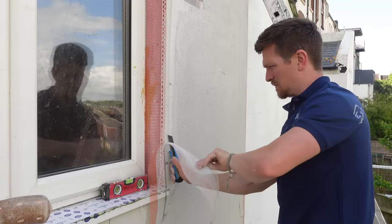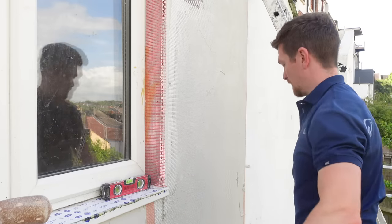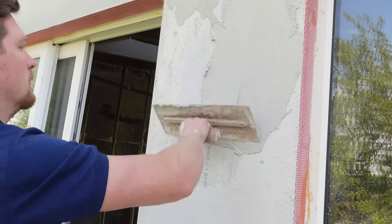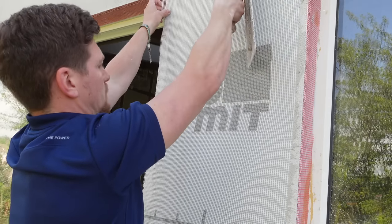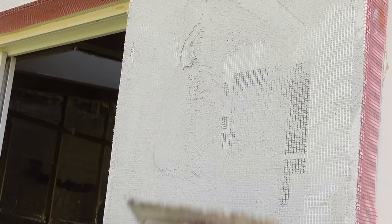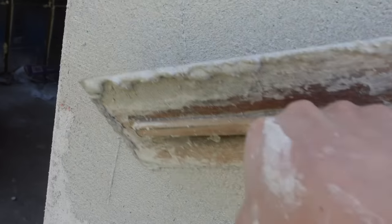Then we work the mesh right to the edges of the beads — mesh on the corner beads, mesh working up to the beads, and mesh on the joins. This is what makes this system one of the best rendering systems because you're fully covered. The render is flexible because it's silicon-based, so if there's any movement with the boards or the timber, it'll take it, and the mesh gives it reinforced strength.